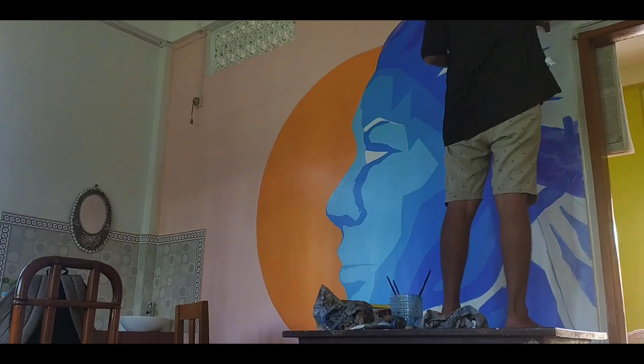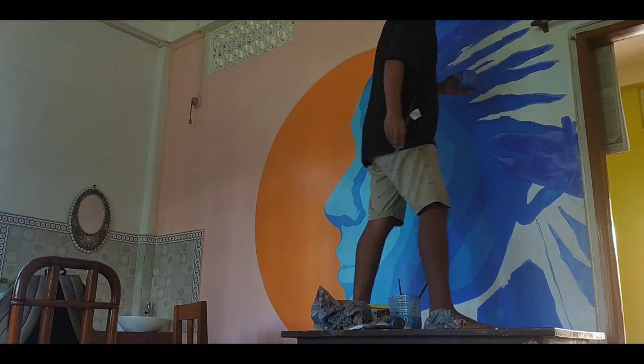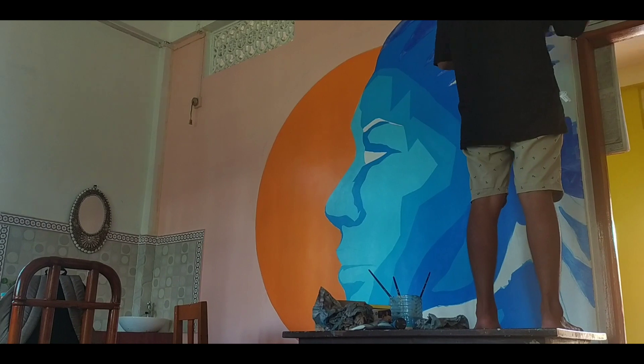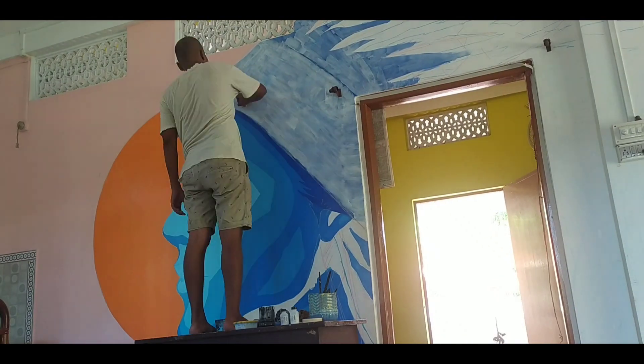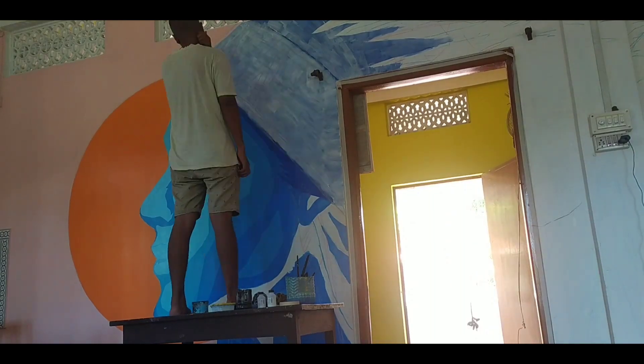When I got to painting the hairs for this character, I was quite a bit frustrated because I was not really happy with the result. So I decided to improvise on my concept quite a bit. Instead of giving hairs for this character, I decided to give him a red Indian-like headgear.